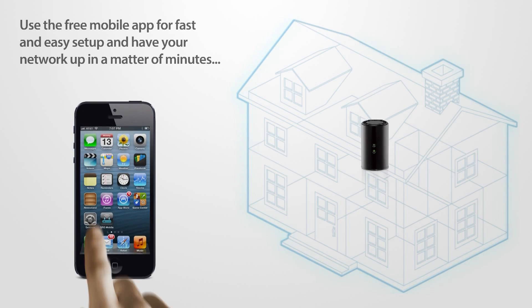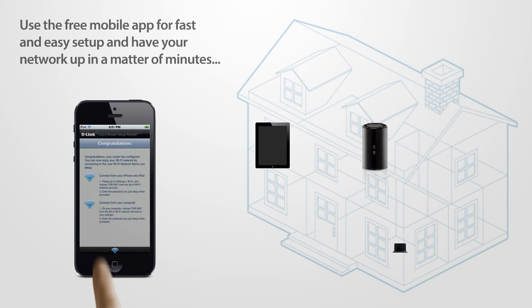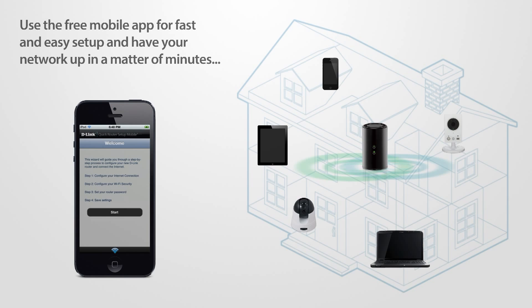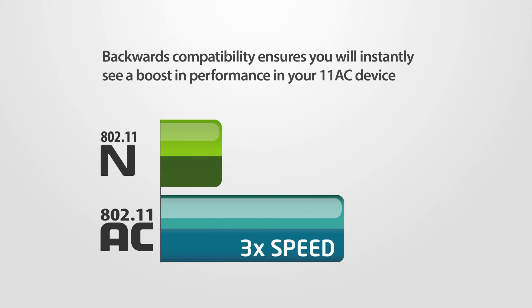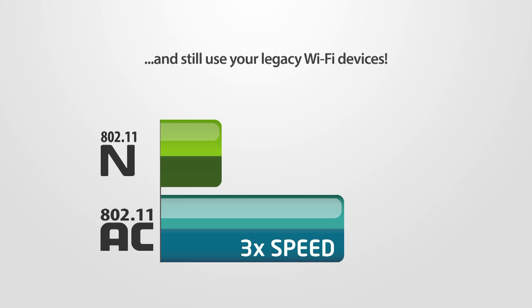Use the free mobile app for fast and easy setup and have your network up in a matter of minutes. Backwards compatibility ensures you will instantly see a boost in performance in your 11AC devices and still use your legacy Wi-Fi devices.